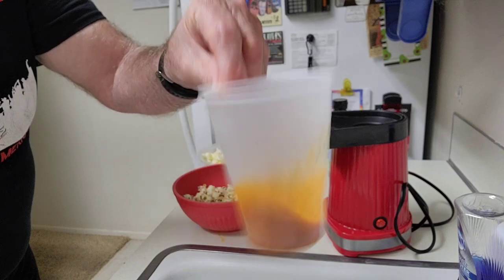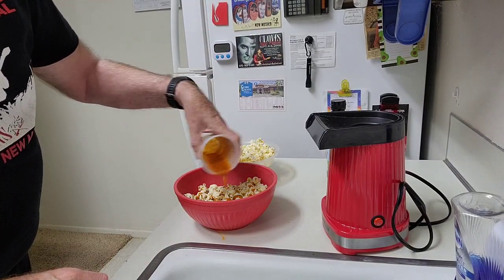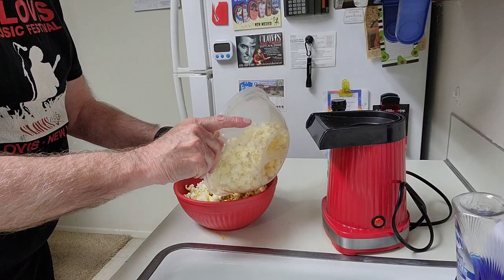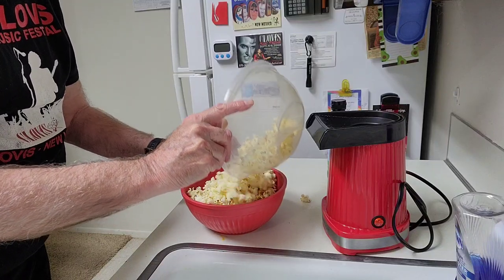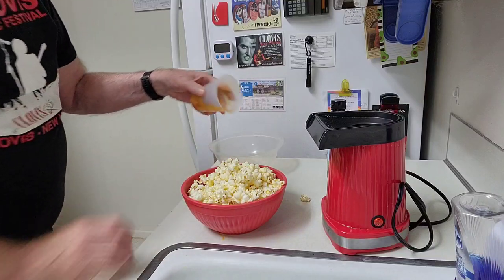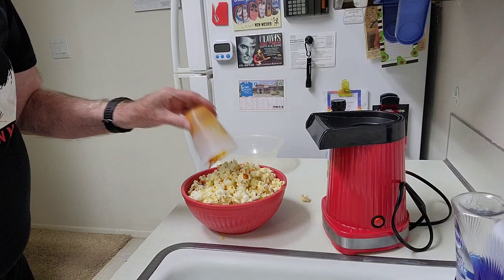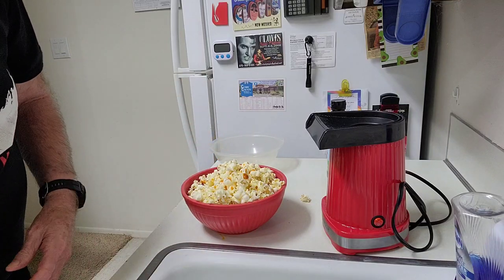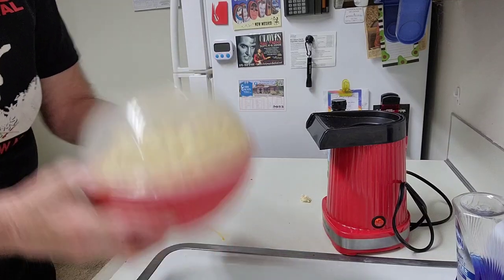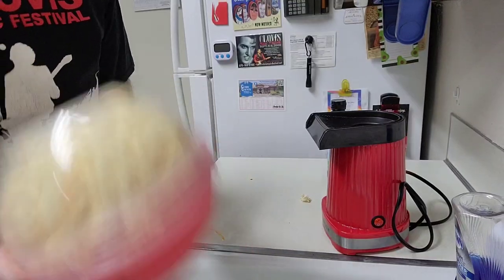Now the sauce is mixed up in the cup, and you begin to pour it over the popcorn. Pour the popcorn from the lid into the bowl, and pour the remainder of the sauce into it. Next, we'll put the lid on and shake it up to mix that sauce in as thoroughly as possible. You'll be ready to eat.